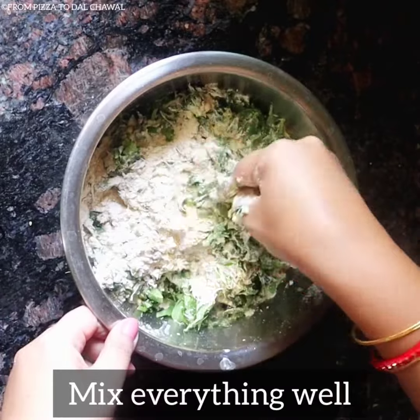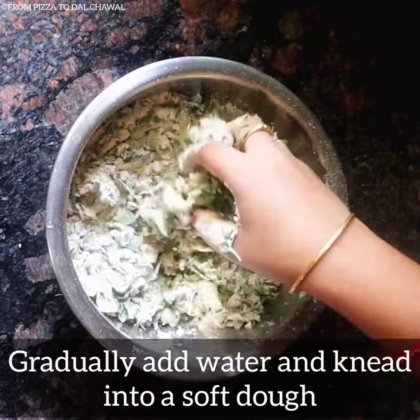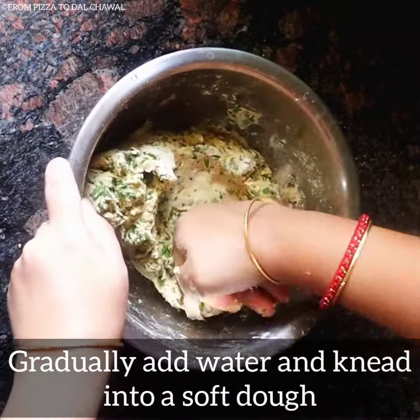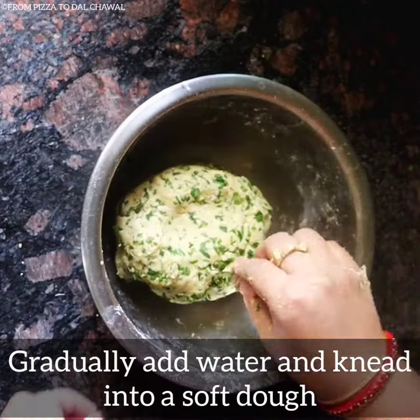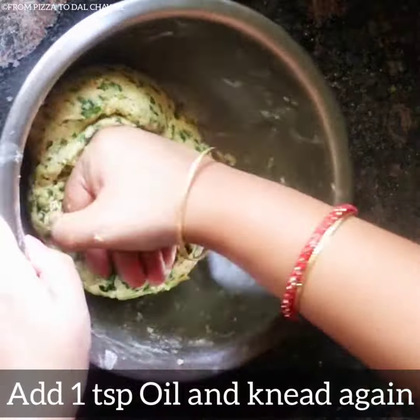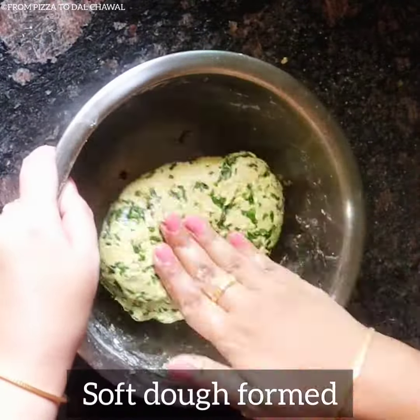Mix everything well and then gradually add water and knead it into a soft dough. Our super soft dough is prepared now. Add 1 teaspoon of oil and knead again. Our methi paratha dough is ready.